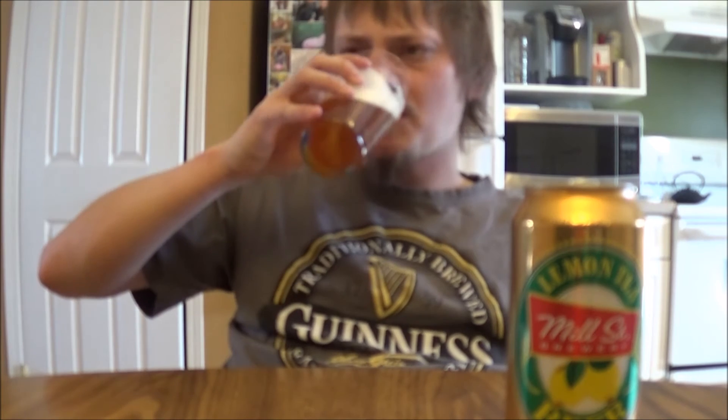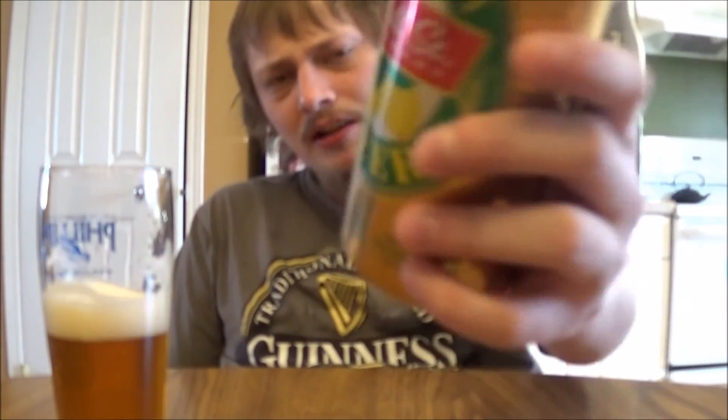It's very mediocre. I'd like about three times as much tea in this and ten times as much lemon, but I love lemon. All right beer — nothing special. As a rating, I'd have to go right around a 76. It's okay. That's Mill Street's lemon tea beer. Let me know what you think of this brew or any of their other beers. Thanks for watching, everybody. Cheers.